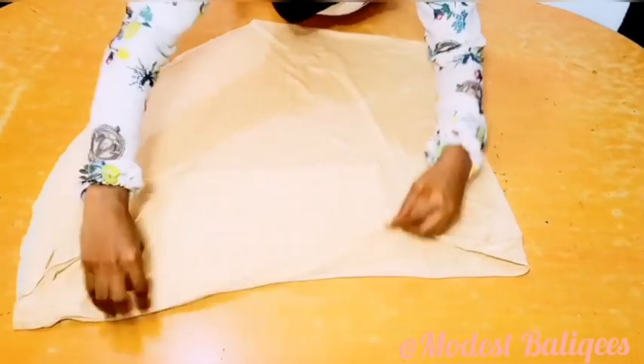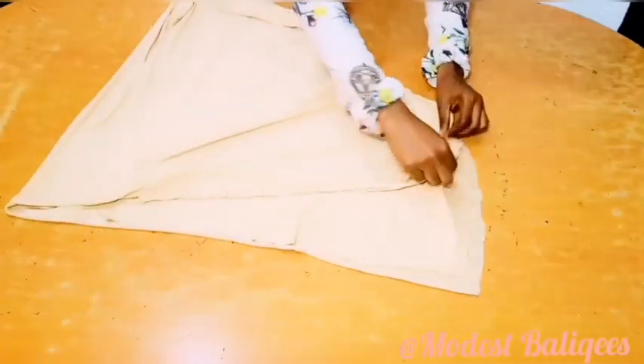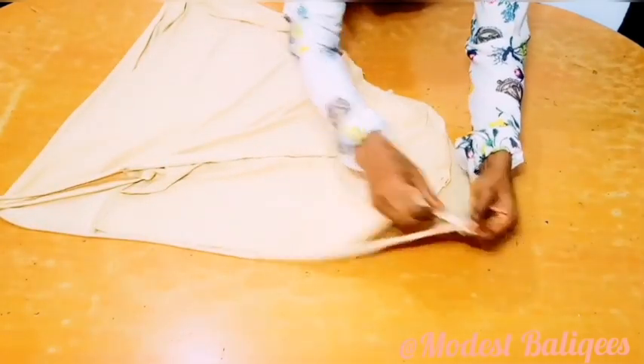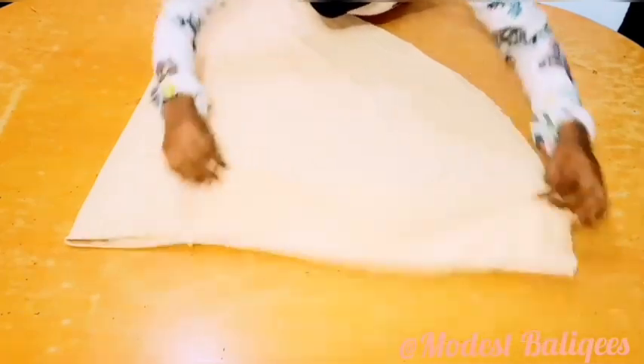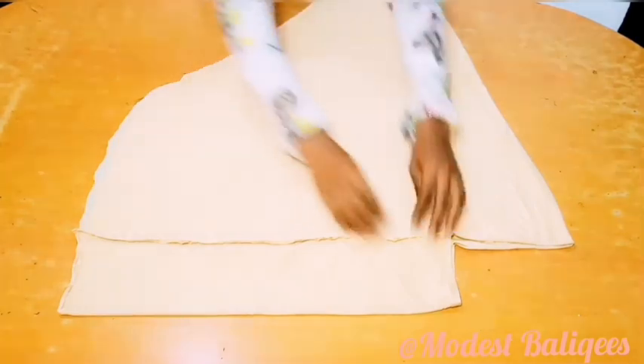I'm just going to pin it. After pinning, that's what I have. I'll pin the other side also with right sides facing each other. So I did that already. I'm going to take it to my sewing machine and sew it. After sewing, here's the result, so I'm just going to turn it to the right side for you to have a better view.